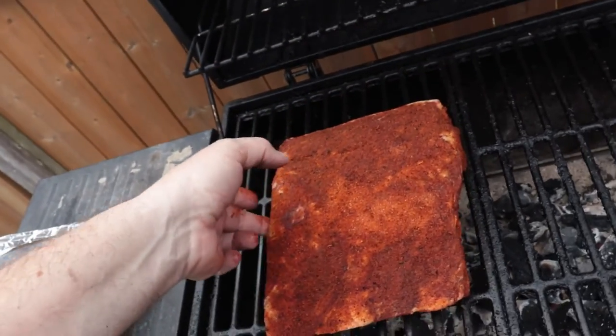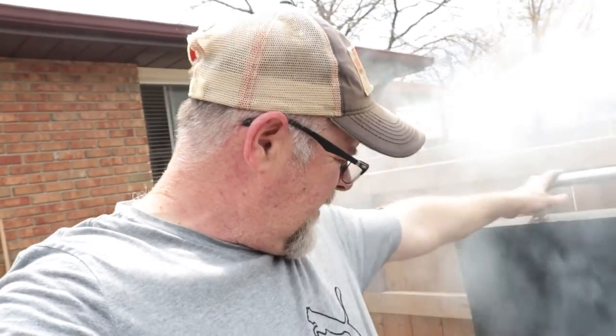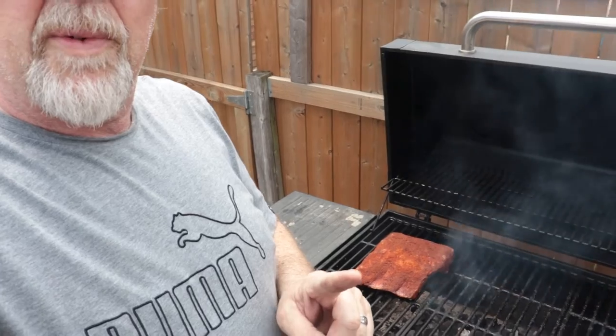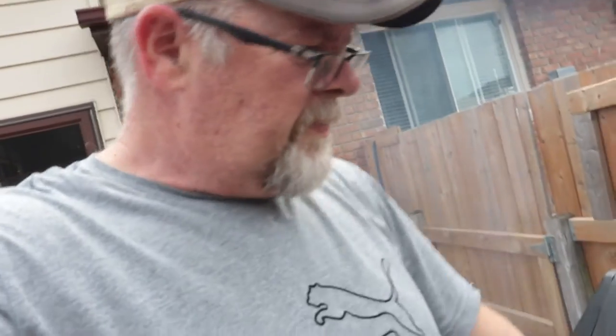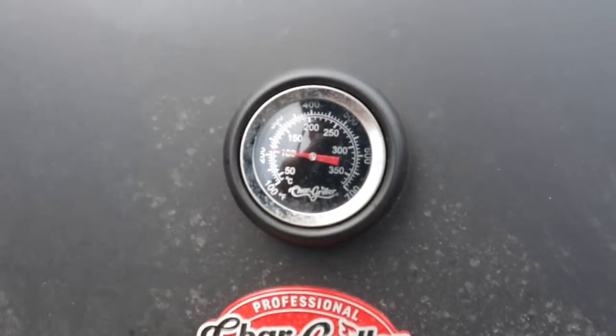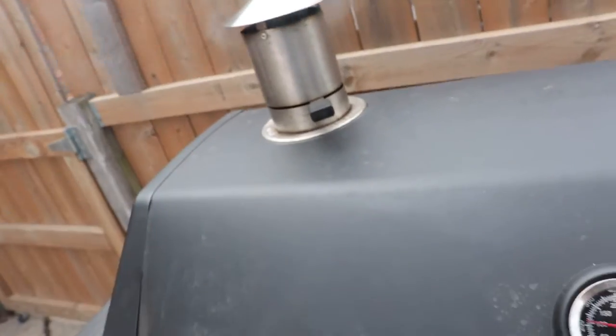I'm gonna put it bone side down first. Got it all over my hands and I really don't want to touch my camera. I'm gonna monitor the temperature and try to keep it around 250 to 300 — just let it cook nice and slow. We also got some sausages and some chicken we're gonna put on later. The main attraction — I love cooking ribs, especially beef ribs. I do have some hickory pucks in there and I'm using the cowboy hickory charcoal. Sitting right around 200 right now; I want to get it to around 250 and just let that go nicely all afternoon long.